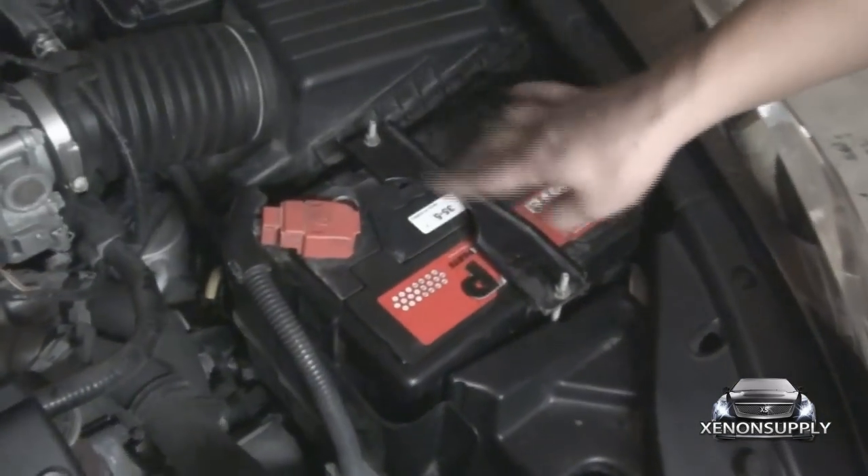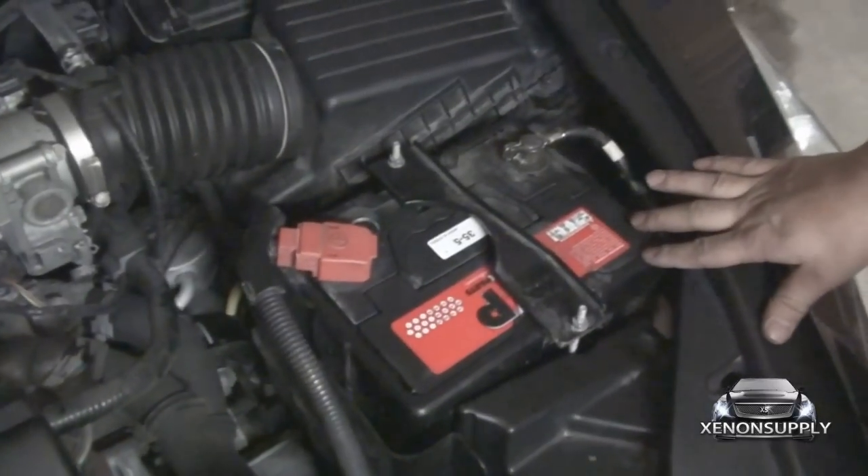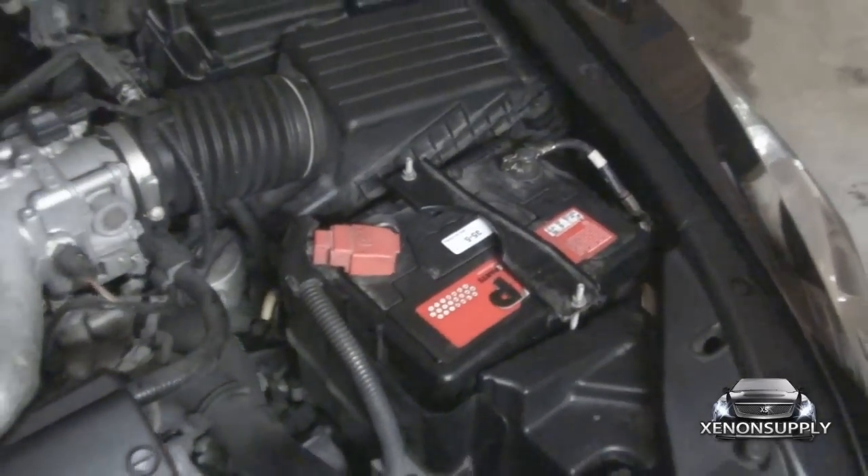We've cleaned up the wiring on the car, put the battery back on, replaced the battery hold-down, and tightened down our terminals. Let's go ahead and check out these lights.